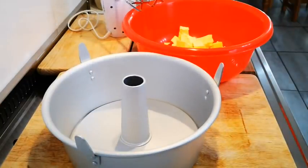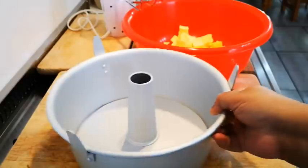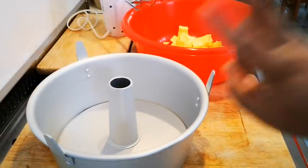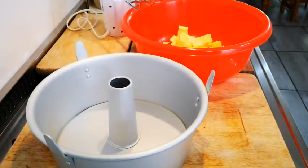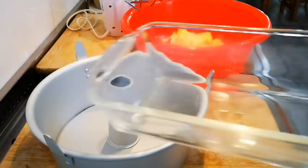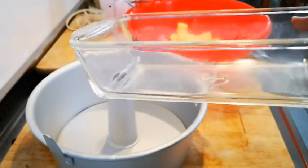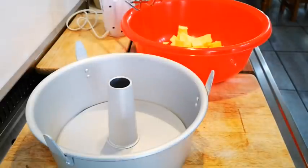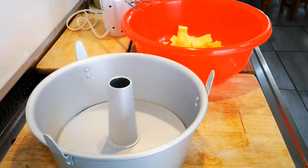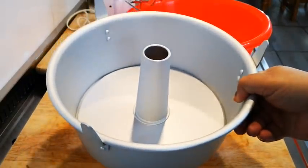Hello everyone, today I'm making a lemon pound cake — a large one. I'm using a 25 centimeter angel food cake pan. You can use a loaf pan and it makes two loaf cakes. You can use the glass Pyrex one — this recipe yields two of those — or you can use metal pans. The first thing to do is grease your pan with butter and flour, or you can use spray.